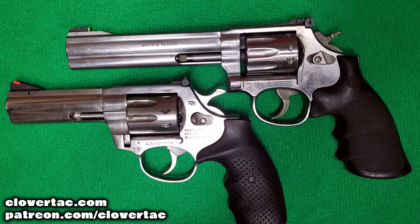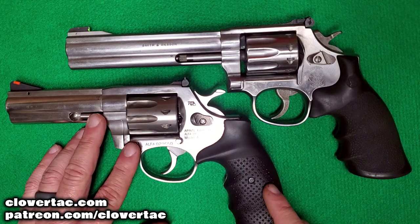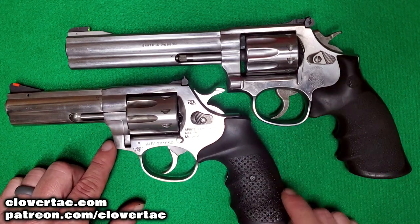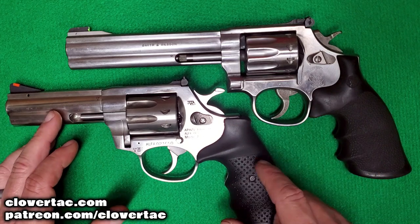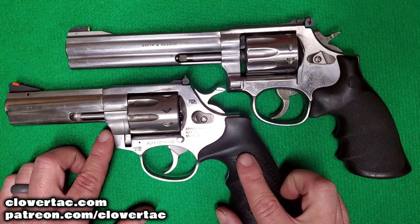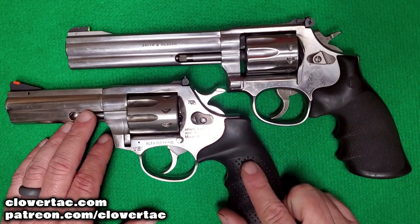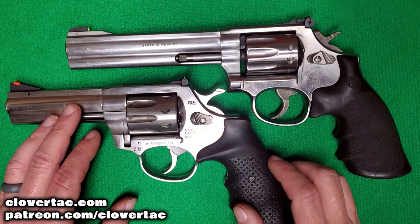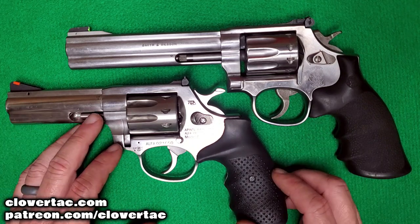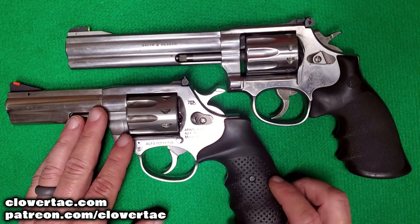That's pretty much all the differences between these two revolvers. Moving on to similarities: when we look at grip design and frame size, we're talking about the Smith & Wesson K frame — a very robust frame — and the Rock Island Armory AL-22 has a very similar size profile. As for weight, the Rock Island Armory comes in around 38 ounces, while the Smith & Wesson 617 with the six-inch barrel comes in around 44 ounces. Both are very robust frames.